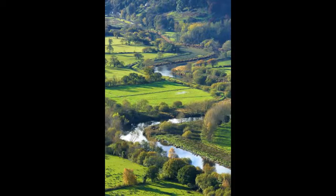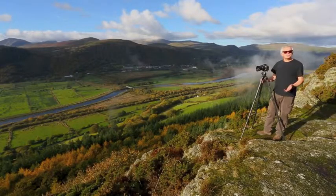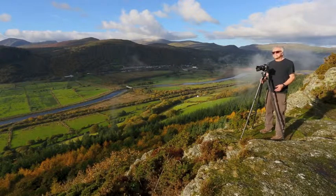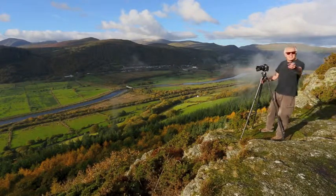So once again, with these four lenses, you and I can tell the whole story of your landscape experience. And speaking of landscape experience, I'm going to keep experiencing this. I'll catch you later.